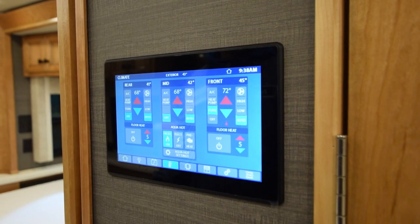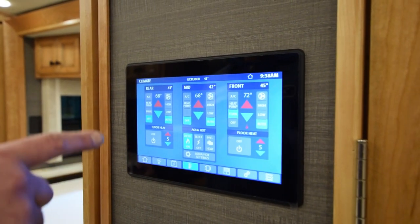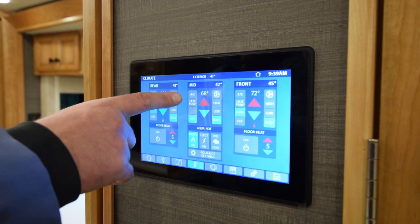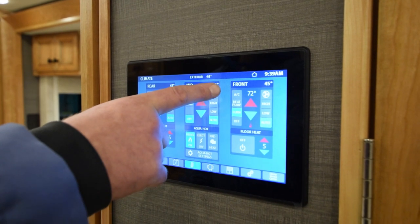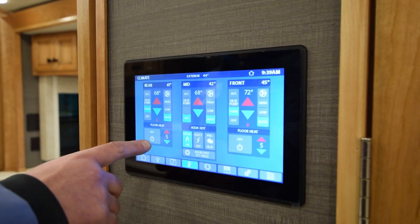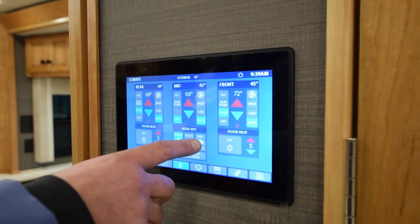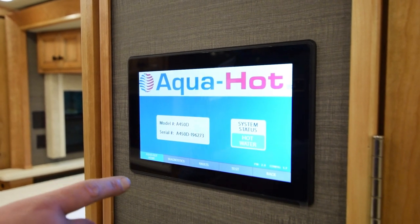Over here is your temperature gauge — that's your thermostat for every room where there's a sensor. The rear has a heat pump and furnace. We can turn that on, which turns the aqua hot on. The front has an AC, heat pump, and furnace. The mid has an AC and heat pump. Over here is your floor heat to turn on and off with temperature settings. This is your aqua hot system — you can run it off diesel, electric, or preheat the engine.